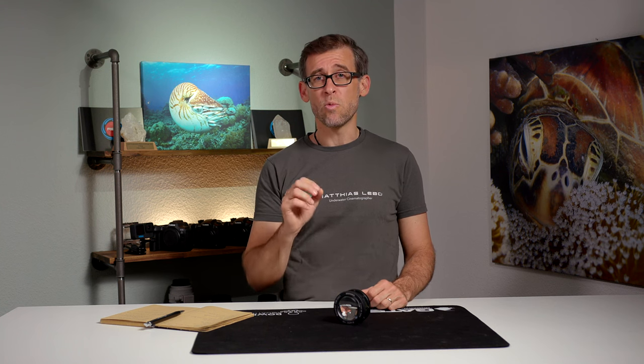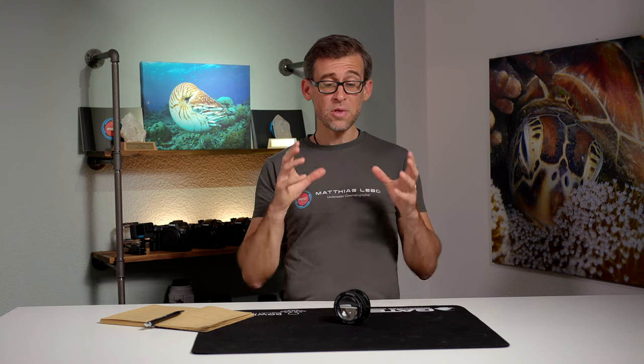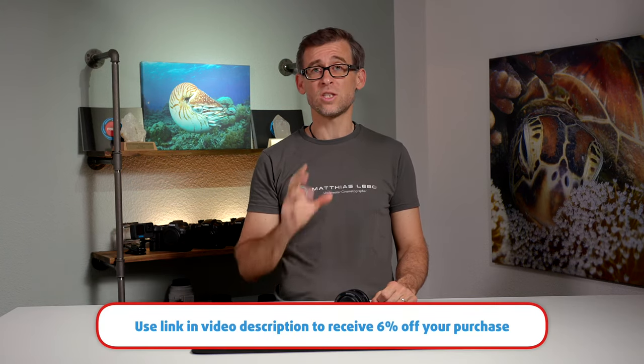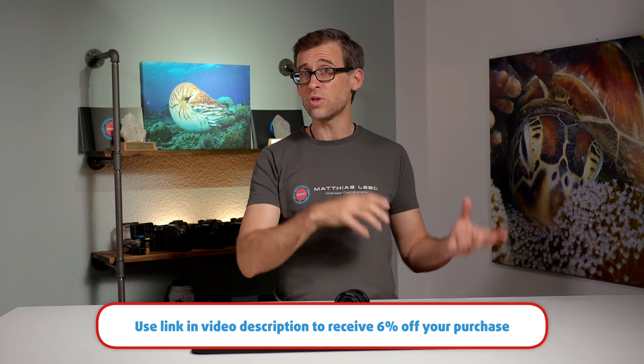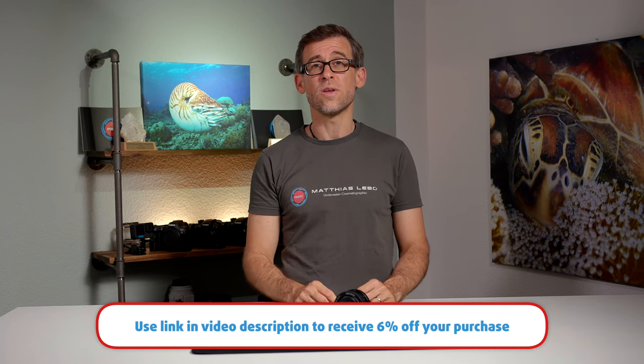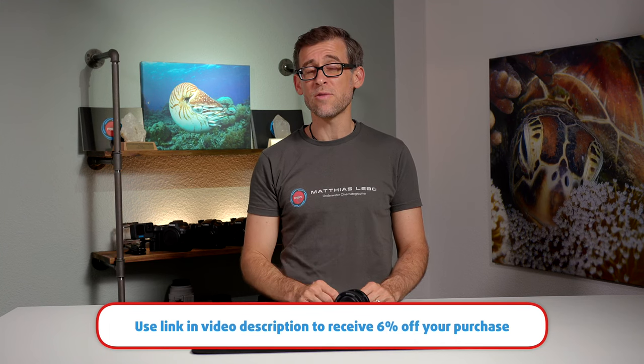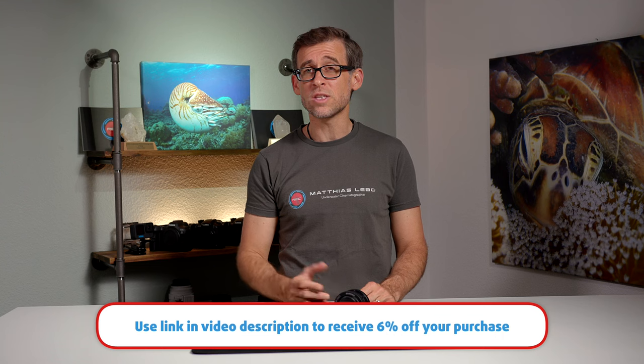If you think this lens is a good pick for you and ticks a lot of boxes, feel free to use the link down in the video description below, which will give you an extra 6% discount if you use it to purchase through the Dive Fork website. Thank you to the people at Dive Fork for offering this extra discount to my viewership. Hopefully this video was useful and gave you some helpful information about this lens.